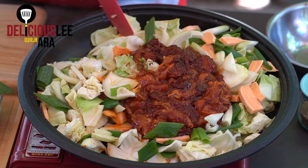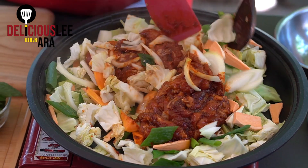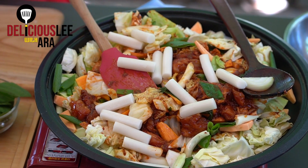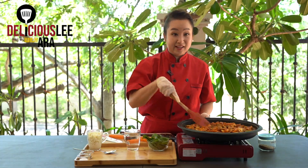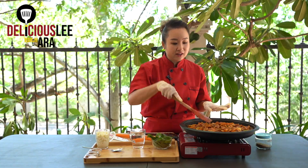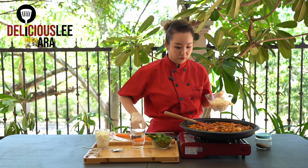Before we mix it, I'm going to add in the rice cake. I can smell the aroma of my Dak Galbi already. Koreans normally eat this as-is with the chicken and vegetables, and when the sauce is almost done, they stir fry rice in it. But if you want to add more texture, besides the rice cake, we can also add udon noodles.